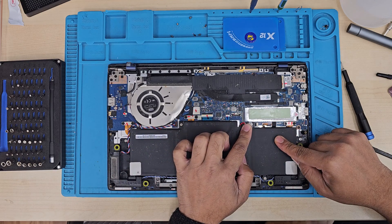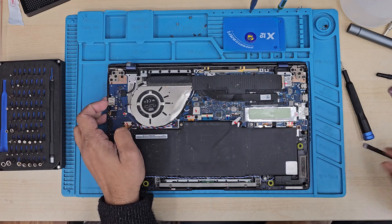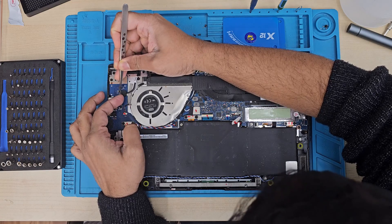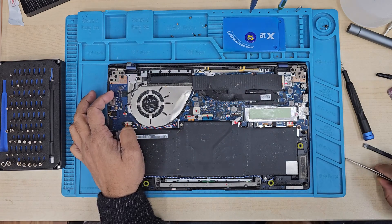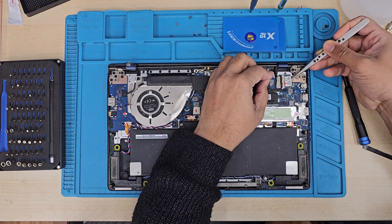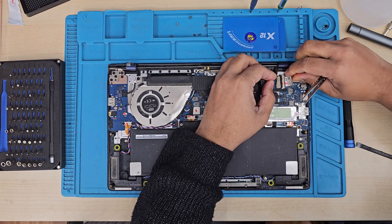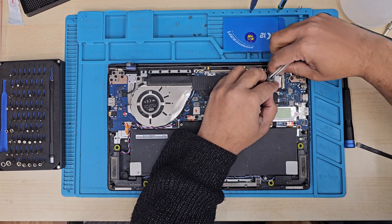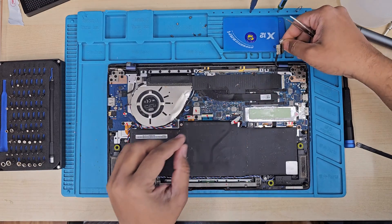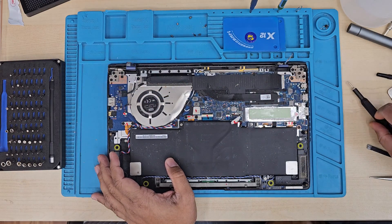We are going to disconnect the LCD connector, and then disconnect both hinges by removing 3+3 = 6, or 4+4 = 8 screws. I can see there is a touch connector which also has to be disconnected, and on the other side the LCD flex connector. This flex connector is really weak and fragile — there are 30 cables in there. If you pull it even slightly by accident, you are going to damage the flex, and once you damage the flex, the game is over.